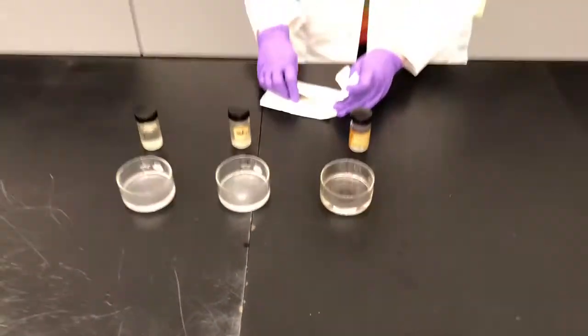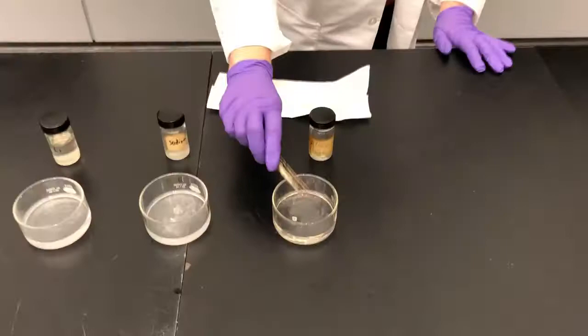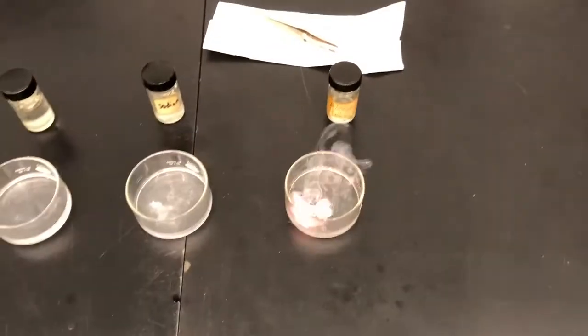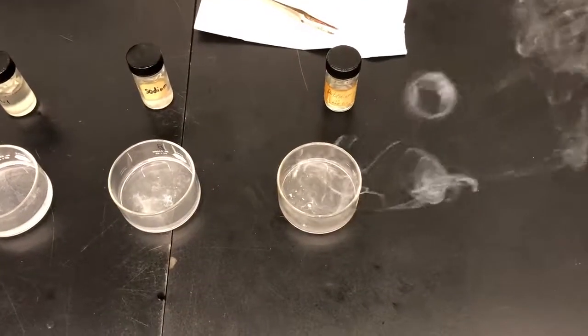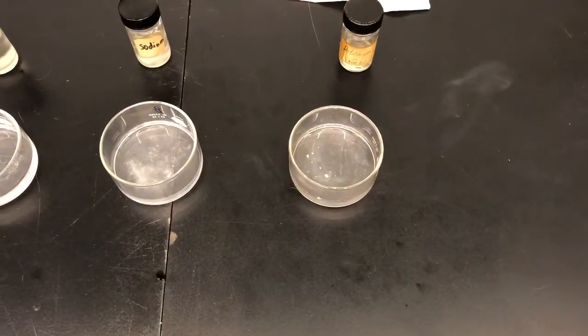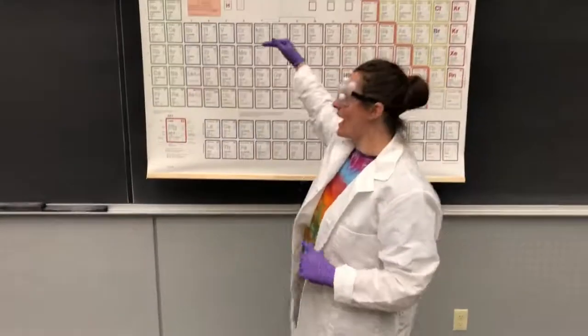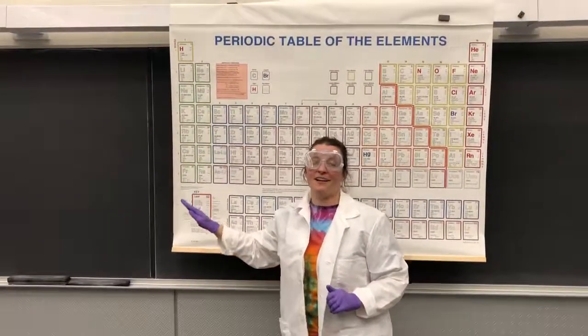And for the potassium. Now think about the strength of the reaction of what you saw here, and what that has to do with the arrangement on our periodic table.